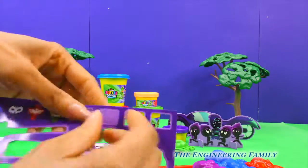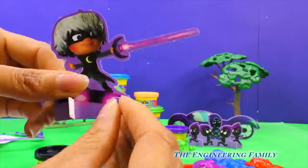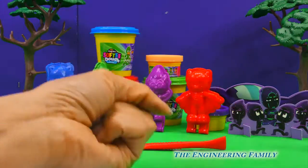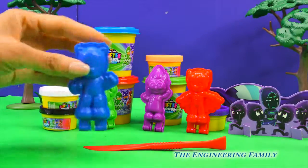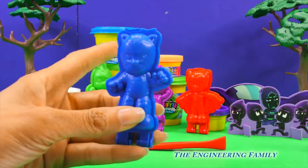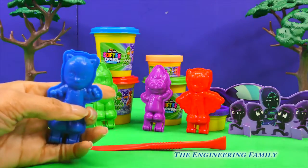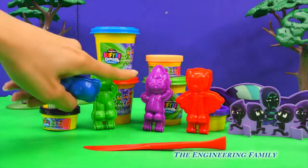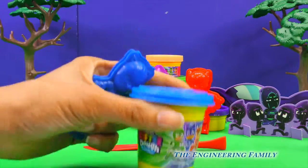Let's make the dough set. Now that everything is out of the box and our paper characters are made, who should we make first? Hmm, let's make Catboy! What color dough should we use to make Catboy? Should we use red, or should we use green? No way, I think we should use blue.